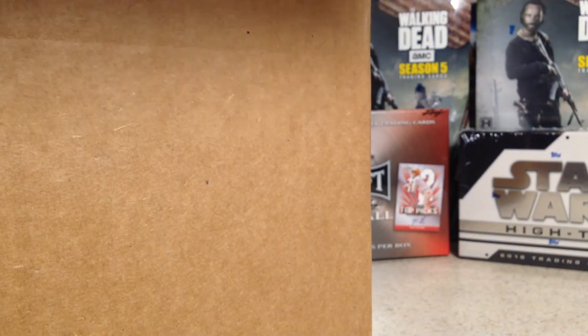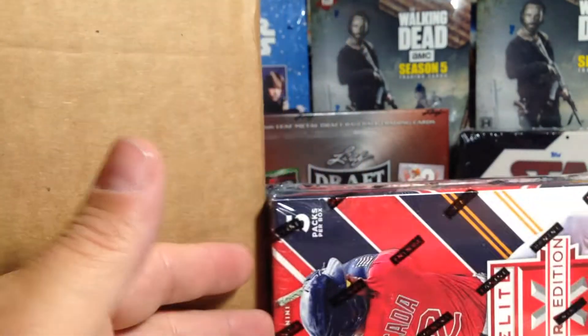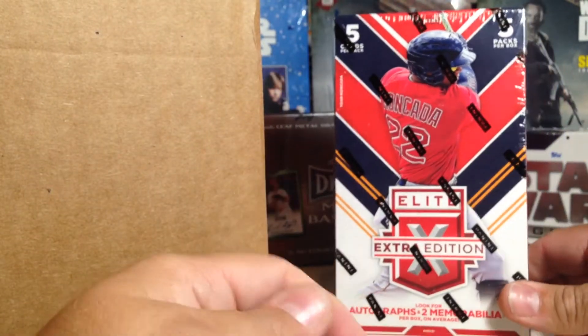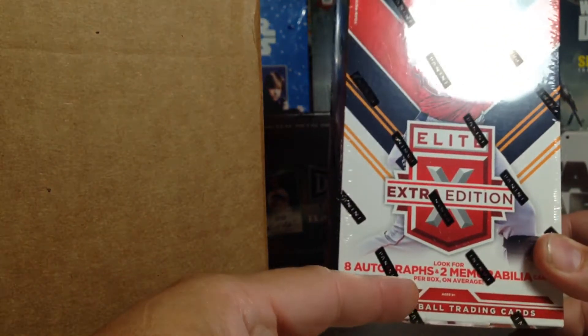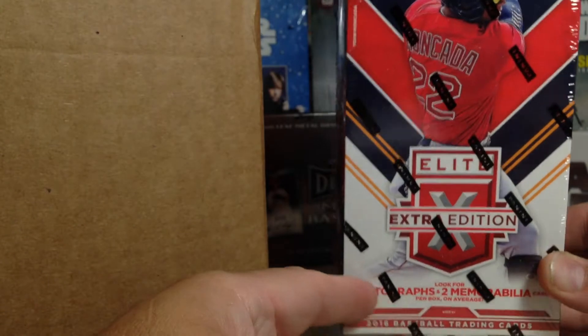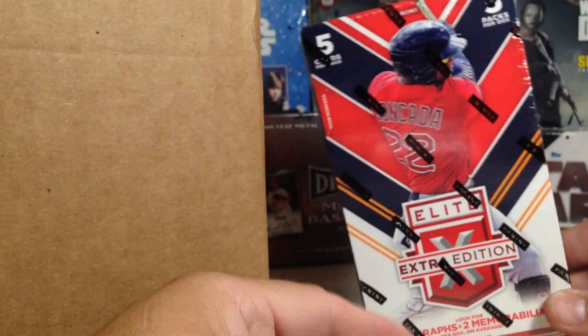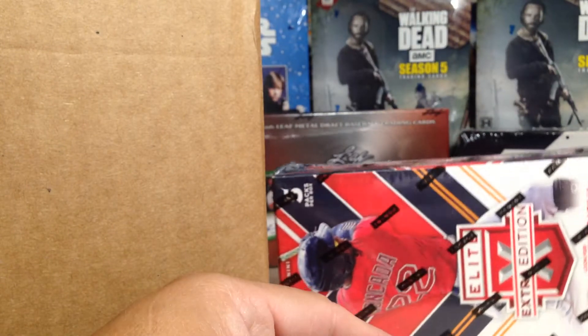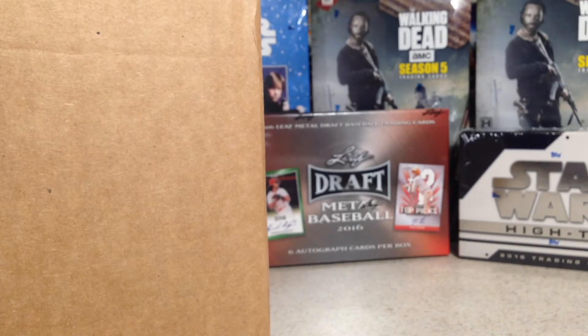We've got a hobby box of Panini Elite Extra Edition, also known as Triple E. Look for eight autographs and two memorabilia cards per box, so this one's chock full of stuff. This year's Elite Extra Edition is really cool, so that'll be a lot of fun to open.